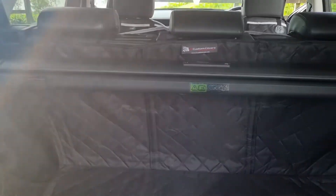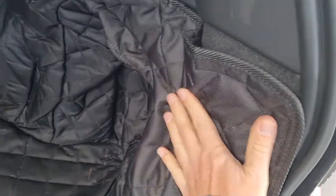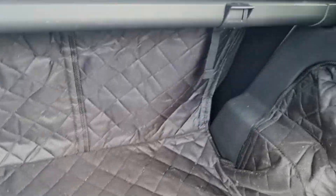It covers every single part of the carpet, which as we know when you've got dogs is so annoying — because once dog hair is on, you can't get it off, or you can but it's very very difficult. This is also very easy to hoover, and once there's dog hair on it, it doesn't really stick, so it comes off really easily.